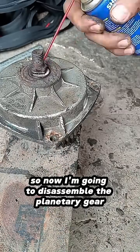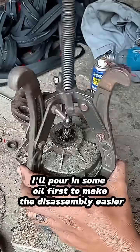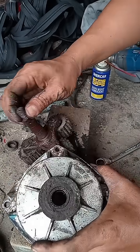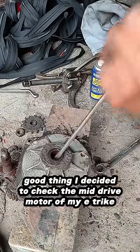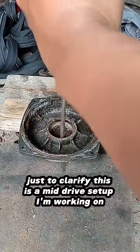So now I'm going to disassemble the planetary gear — I'll pour in some oil first to make the disassembly easier. I've already used a puller to start taking it apart. Good thing I decided to check the mid-drive motor of my e-trike. Just to clarify, this is a mid-drive setup I'm working on.